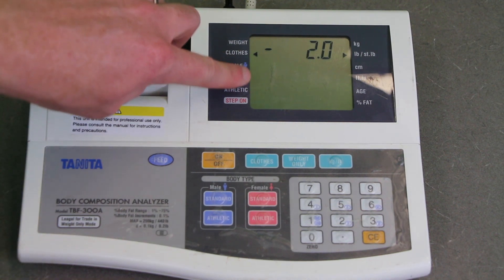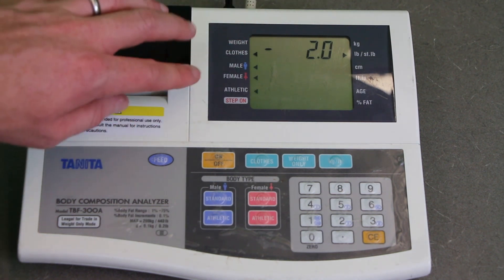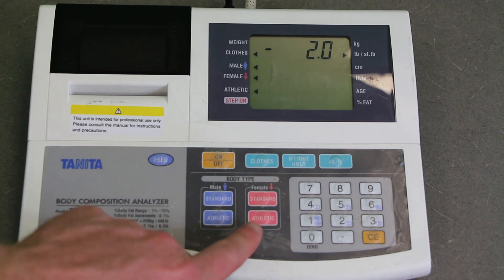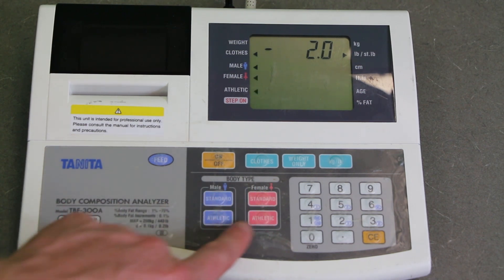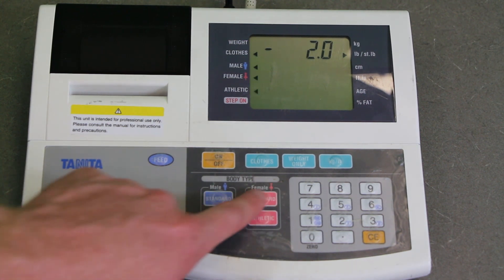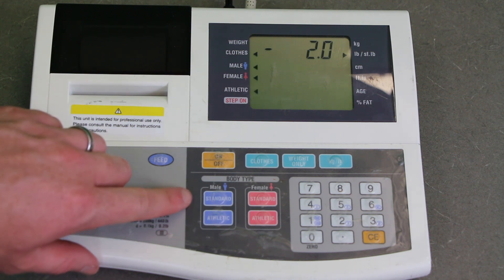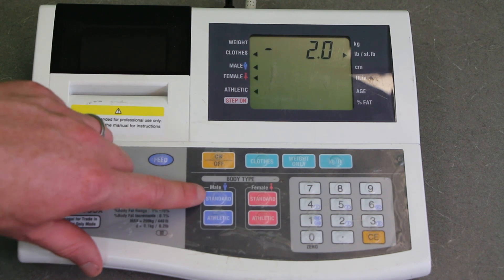Now the blinking arrows are in the section for male or female and athletic versus standard. There are four buttons: the top two are standard, the bottom two are athletic, with two for female and two for male. Athletic for this machine means the individual does at least 10 hours of exercise per week and often has a resting heart rate under 60 beats per minute due to their athletics. For this individual and most people, you're going to hit standard male.